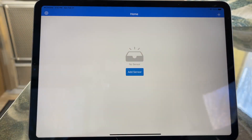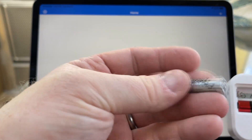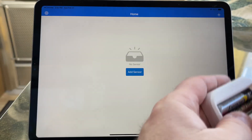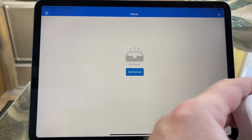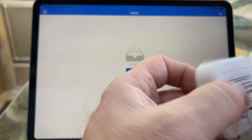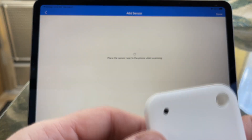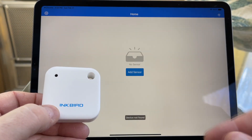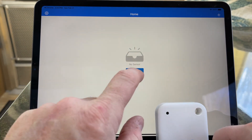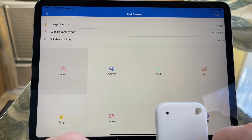Let's get the app installed. First thing we're going to do is put the batteries in the sensor and use their handy-dandy screwdriver. Here's the sensor — we're going to hit 'add sensor.' It says place the sensor near the phone when pairing.